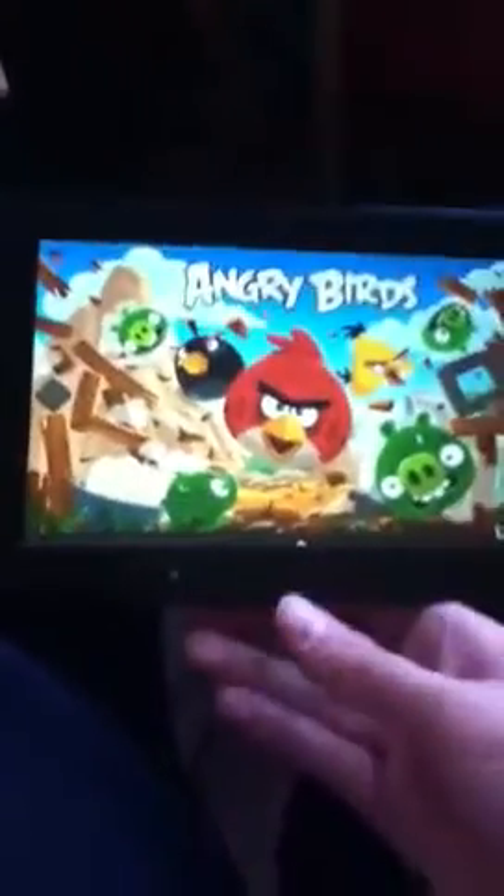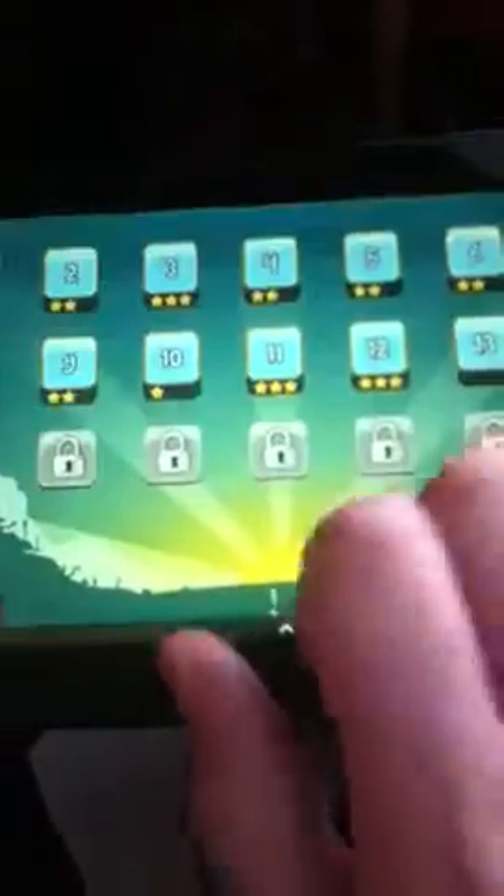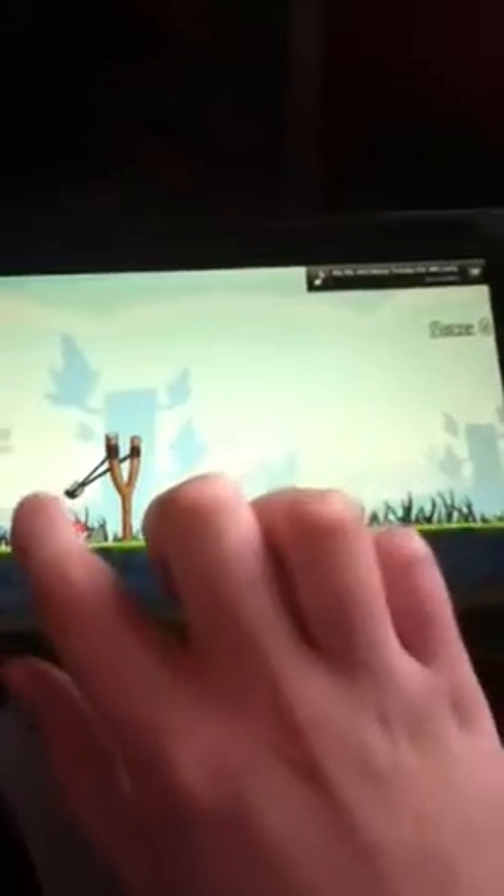It has very good sound quality. Let me open up Angry Birds so you can see. I think this might be the knockoff of the iPad. That was a fail, but whatever.